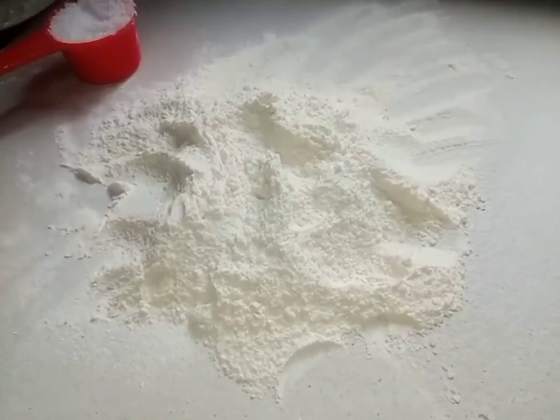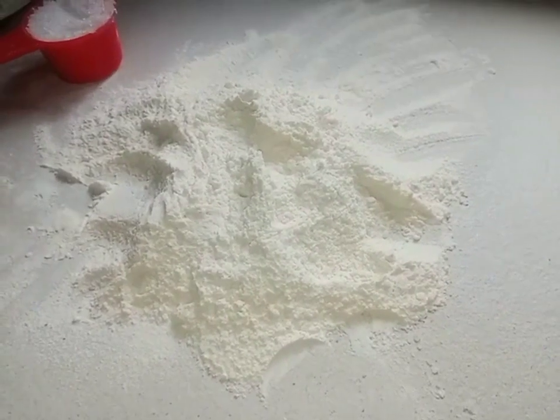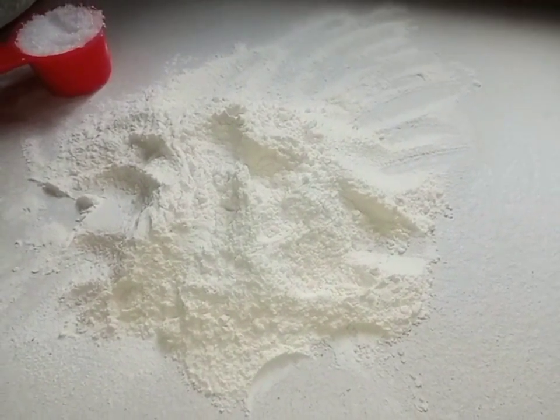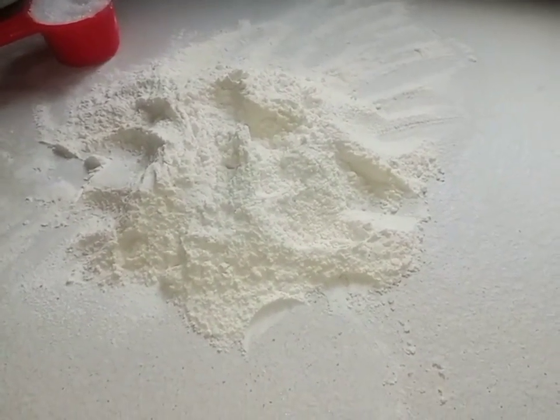Hello everyone, welcome to my channel. This is Mobile Foodies. In today's tutorial, I'll be teaching you how to make a perfect Scottish shortbread. The shortbread is made from Nigeria but it originated from Scotland.